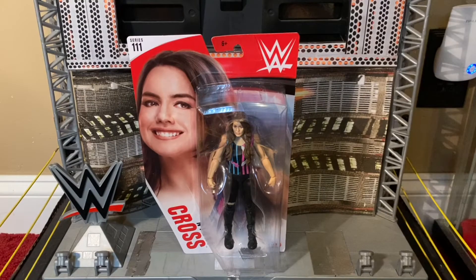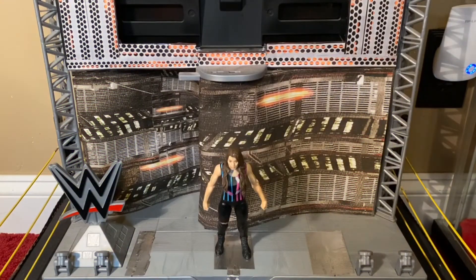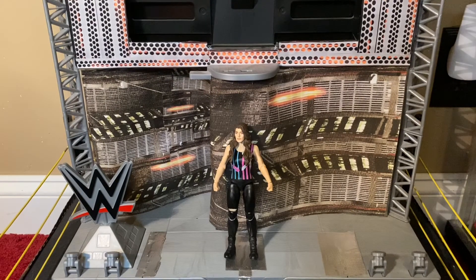Let's get this happy-go-lucky partner out of the packaging. And here is Nikki Cross out of the packaging. By the way, that was not planned.